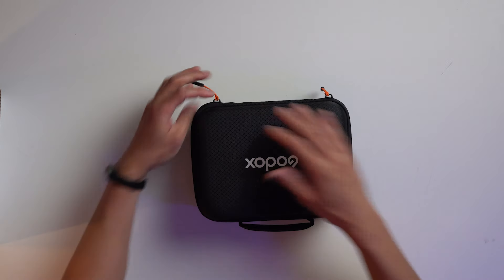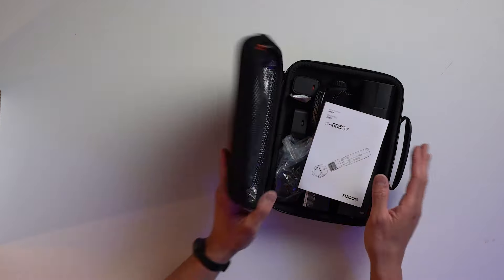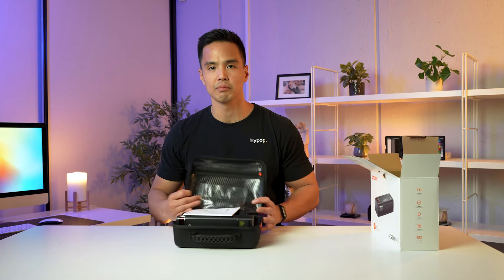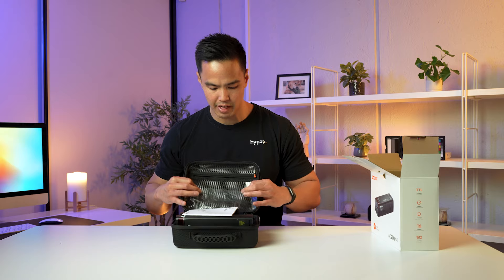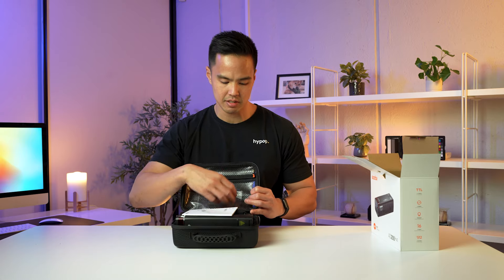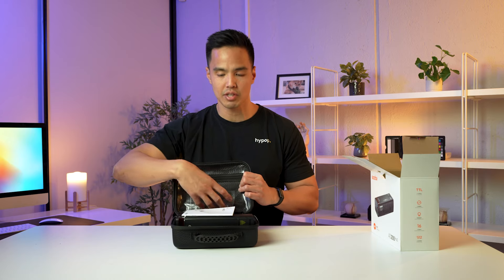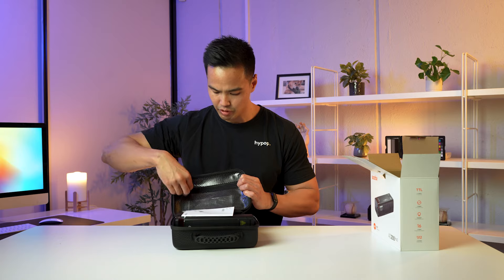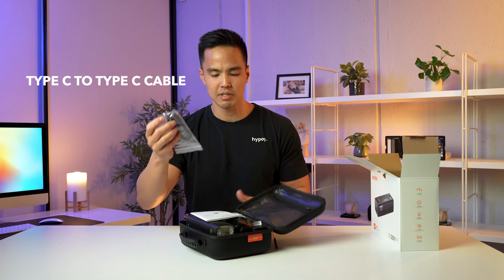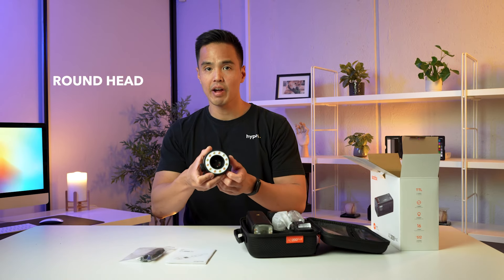Opening this up — similar to the old case, it just opens up completely. It's got two sides, and on one side there's a zipper compartment. This zipper compartment is now a waterproof material as opposed to the netted mesh material on their previous case. Previously, small accessories used to get caught up in that mesh, but now it's this waterproof material, which is great. On the inside, we have a Type-C to Type-C cable, the user guide, and a round head.